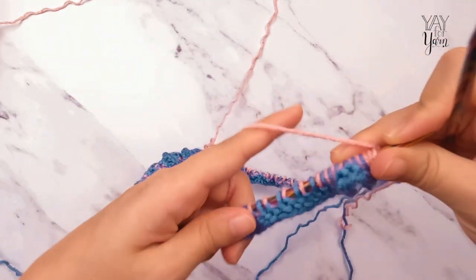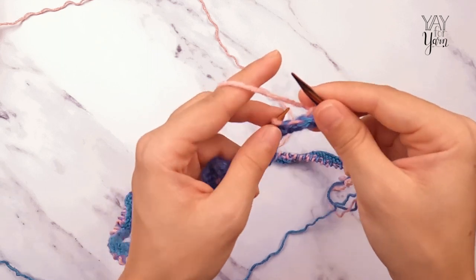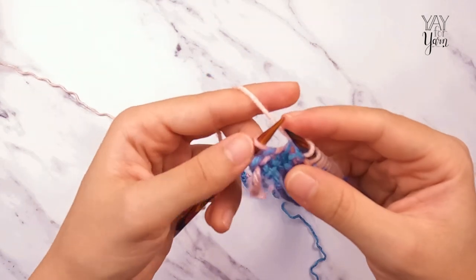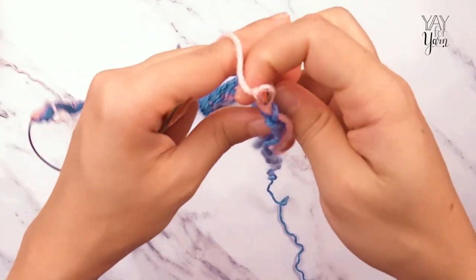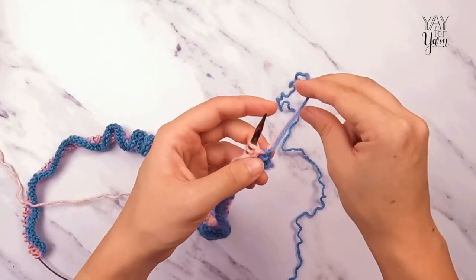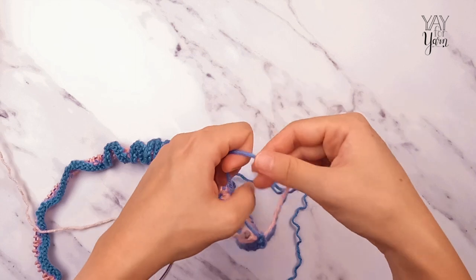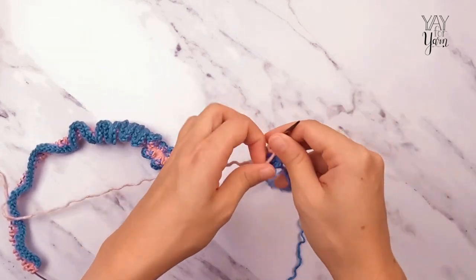Now for row four: knit the first two stitches for the garter stitch border, then purl each stitch across until two stitches remain, then knit those last two stitches. You can see that where I joined this colorway, the edge loop is a bit stretched out. When joining a new skein at the edge, I don't want to pull too tight or leave a big loop, so I tie the yarn tail of the new yarn with the working yarn of the other color to secure it. That is the end of row four.